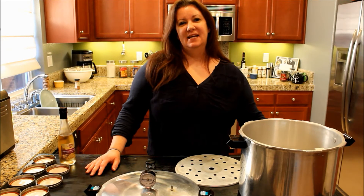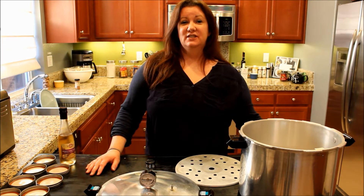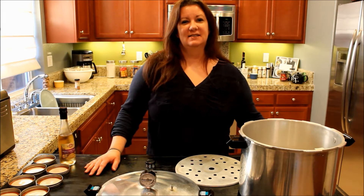Hi everybody. Welcome to He Hunts, She Cooks. I'm Bobbie Jo Isilko. Today we are in the kitchen doing some canning venison.